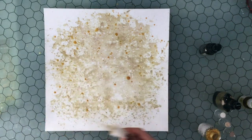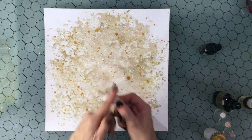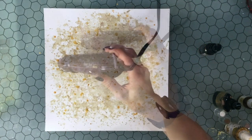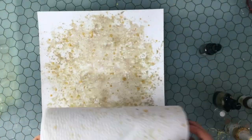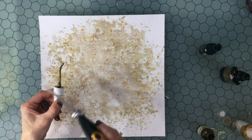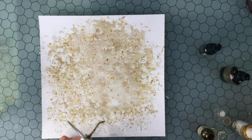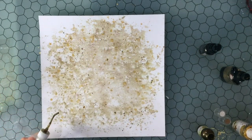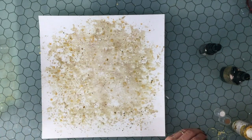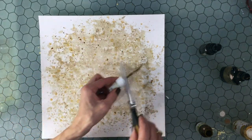Now I'm adding some Heidi Swapp Color Shine. I haven't used this in a while — I forgot how beautiful it was — and I'm putting lots and lots of the gold color all over the background. I dry it with my heat tool, and then I roll the paper towel over the top. Now I'm adding a Shimmerz Color Splash spray called Back in the Saddle, which is a little bit darker than the colors I have on there, really just to add another color of gold and some more variation.